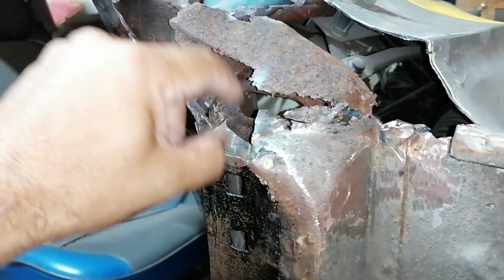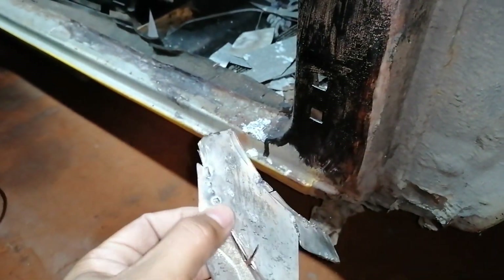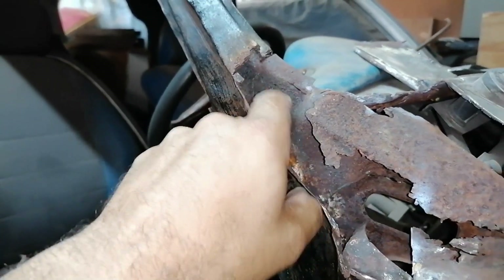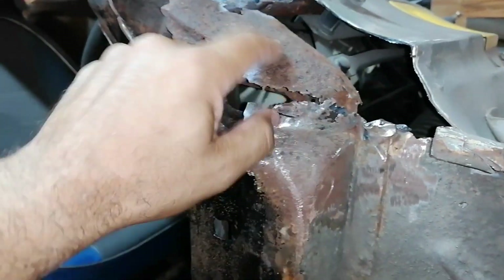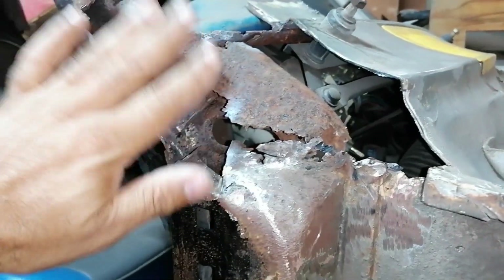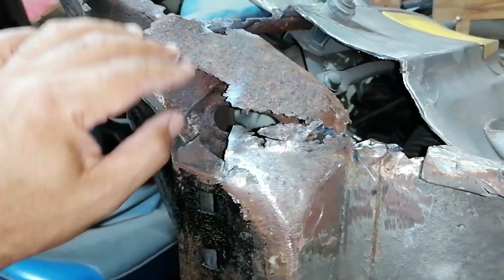I'll fabricate this section which will join up onto this section here, and this will come down onto that. I'll do a similar style where I put in pieces and weld it together, and afterwards do the complete weld and grind. I'll try to replicate this shape and come down. As in the other videos I'm not going to show the fabrication process because it takes forever — generally it's a few tries before I get it right. I'll start on this section and then move on to that section.